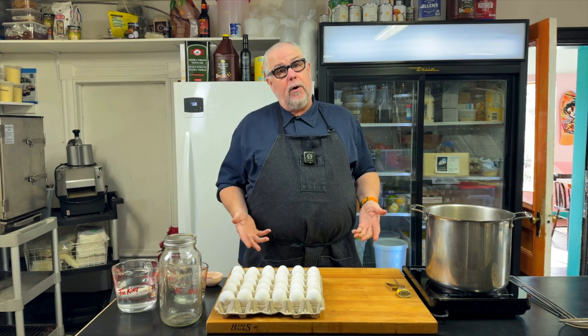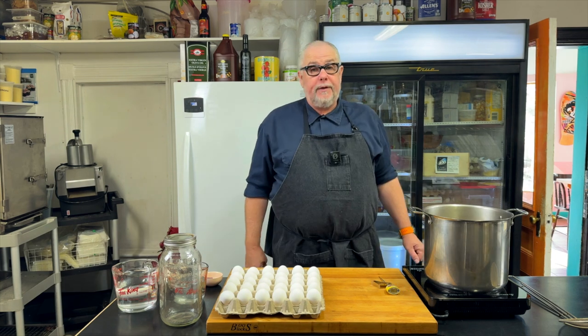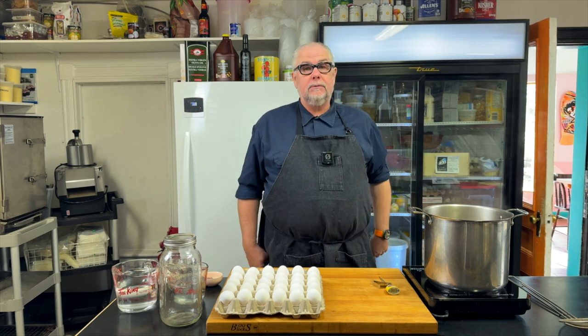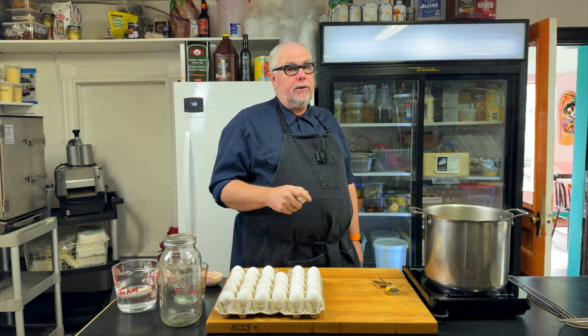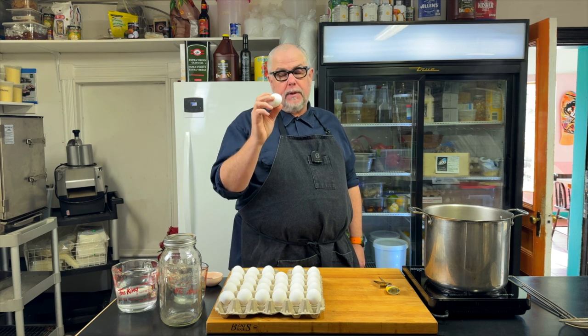Once we put these in, it's going to bring that water down from the boil and we don't have to worry about the water being too hot anymore. If you think a watched pot never boils, you should try boiling one for a video — it takes forever. It's also been suggested that if you add a little bit of baking soda to your boiling water, you'll have less issue getting the shells off.